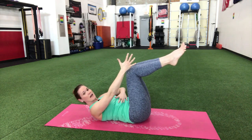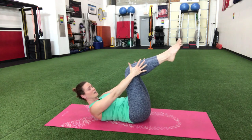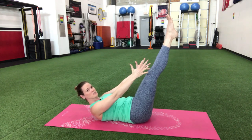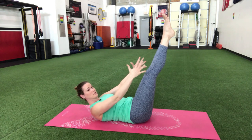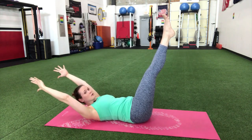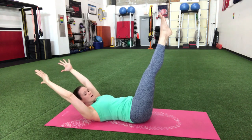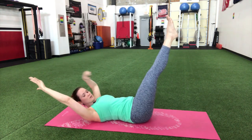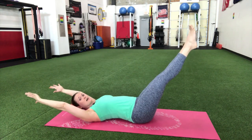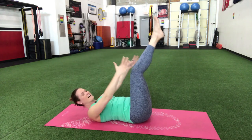Keep that back to the floor, keep that belly tight. You can stay here if you're a beginner, but if you want to take it more advanced, start to straighten out those legs. You can also lower your legs and take your hands overhead. It's all about finding what works for you while keeping that back on the floor — if you start to arch, don't lower those legs quite so far.